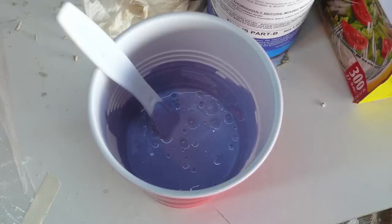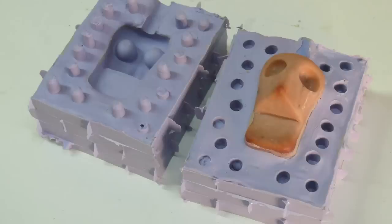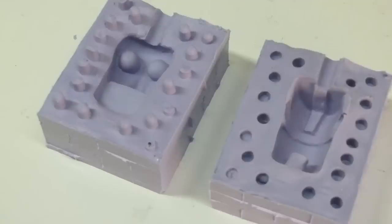Now mix up the A and B of Umu 30 again — there's also an Umu 25 which is really, really fast, and that's a great one to use as well. Let it cure and you'll have your two sections. You'll see there's flashing which you can cut off, and a little spout hole. Separate the two halves, wash with water or rubbing alcohol, and remove the head and the spout from the top. You'll now have the two halves for the face and the back of the head.